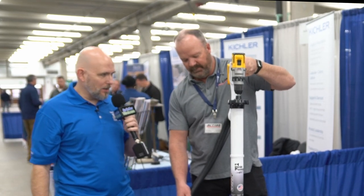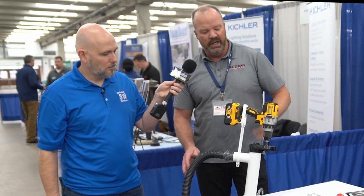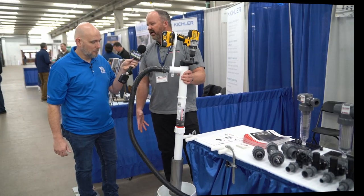So it works with any electric drill that they just happen to have? Any battery-powered drill — it'll work with an electric one also, but most contractors carry a cordless drill. So this one works with anything. There are others out there that you have to have a special battery, this and that. We made this specifically so it can go with any drill out there, and we made the huge open screen area so you're not plugging off.